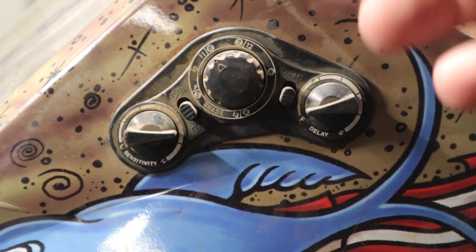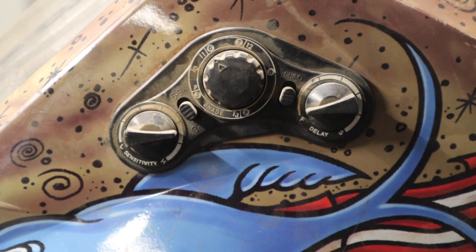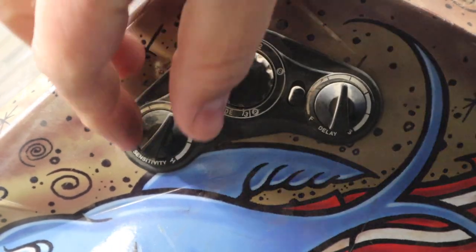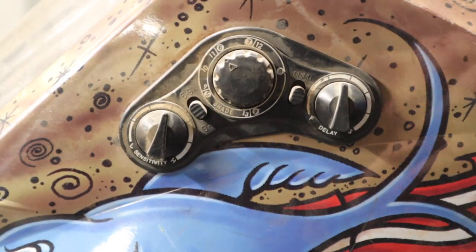If the delay is turned all the way up, it will take quite a bit of time to switch off after you stop welding. You have little dials to adjust these settings, and I think somewhere in the middle works pretty well.